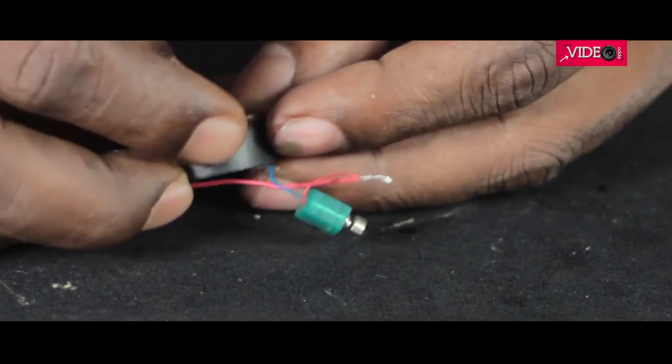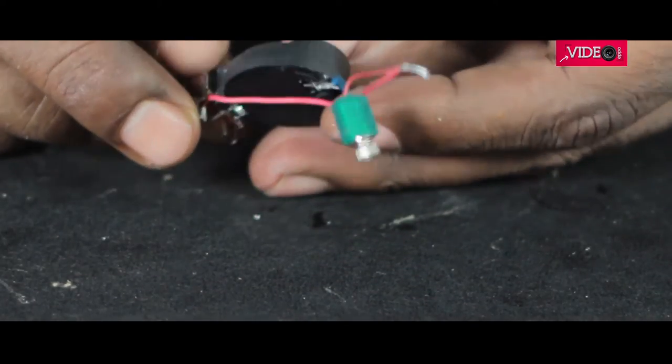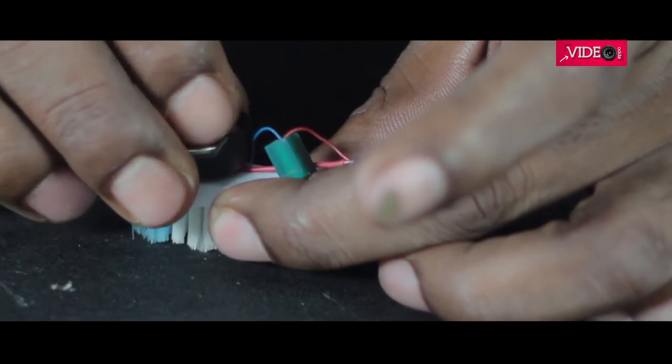Once done, I checked the connection before gluing them. I hot glued the assembly on the brush and switched it on. The bristle-bot gets into its action.